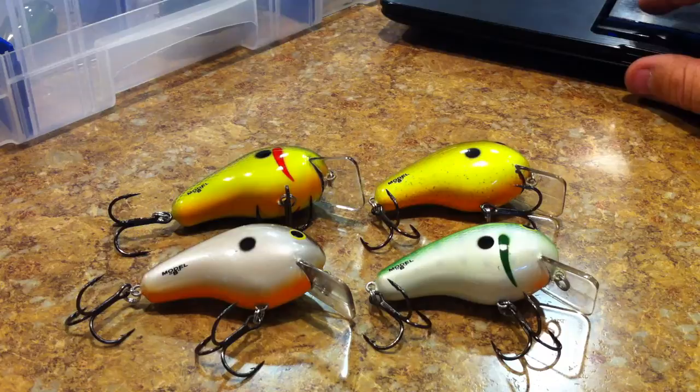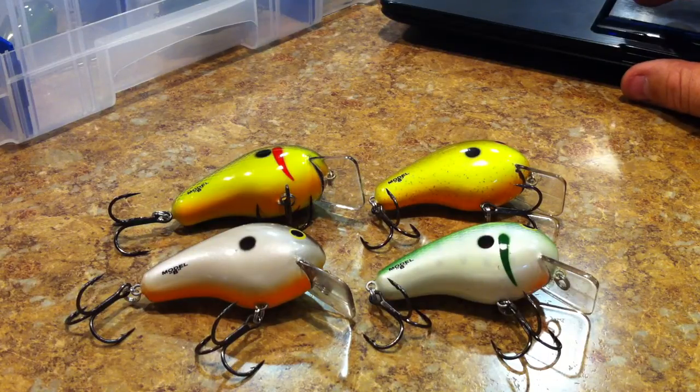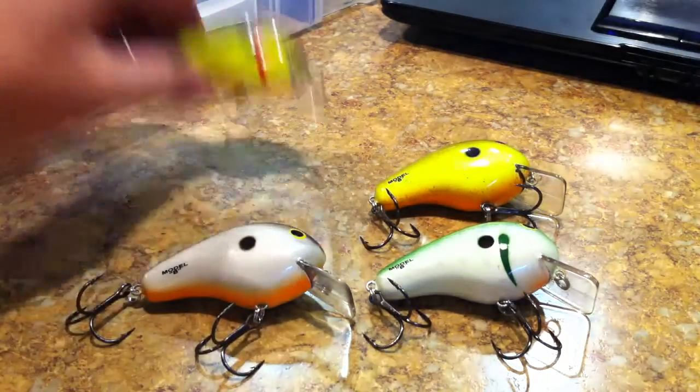We got four new crankbaits here. Let's get the dimensions out of the way: they are two and a half inches in length, half ounce in weight, they have number two size TX3 Excalibur hooks, and have a cranking depth of zero to three feet.